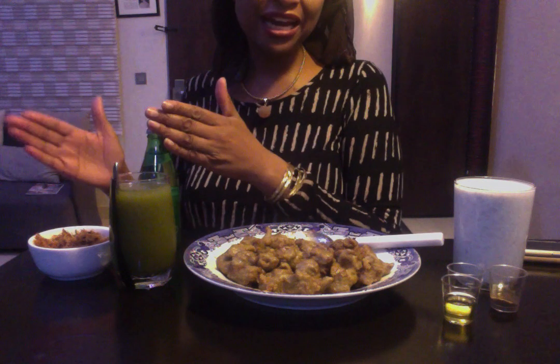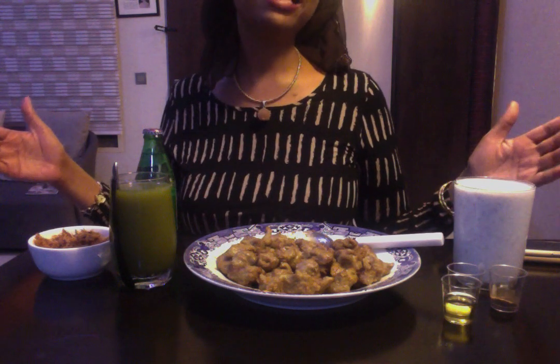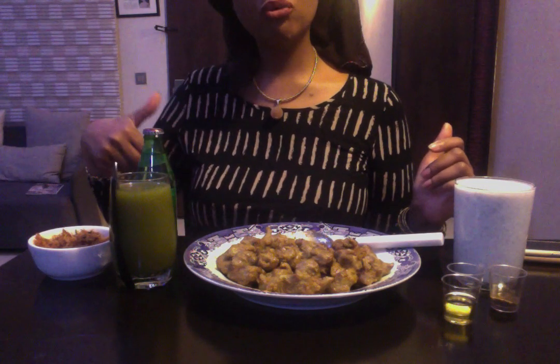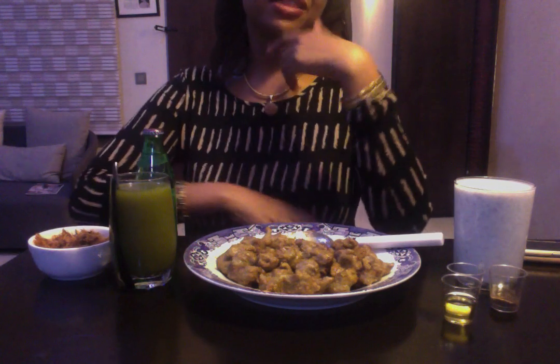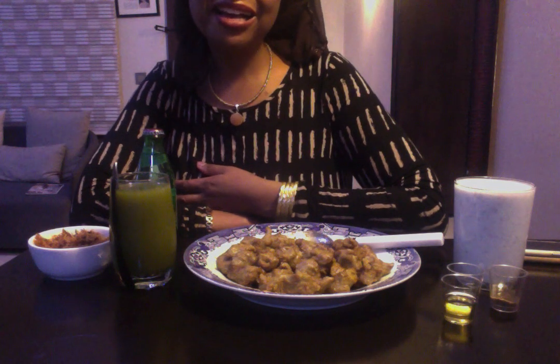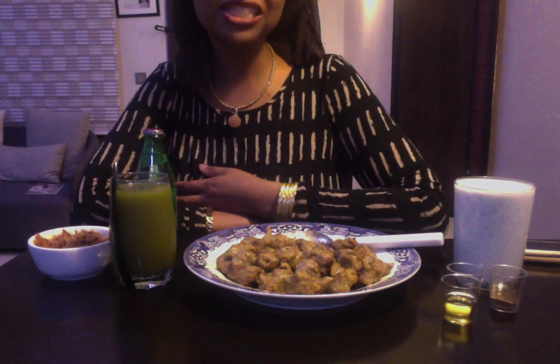I'm doing Danwake, Dambun Nama, green juice — which isn't too Nigerian, not even Katsina or Fulani or Northern. But everything else, with the exception of the green juice and the sparkling water, is. So I'm doing traditional today and this will be what I eat for Iftar and Sahur. I will put the ingredients for the Dambun Nama on all my social media outlets for those who want to experiment making it. I'm really going to have a lot of fun going back traditional. Happy Iftar — I'll see you tomorrow, thank you.